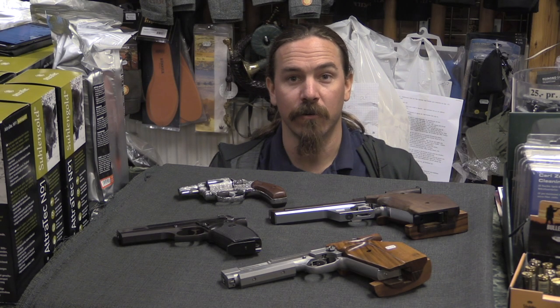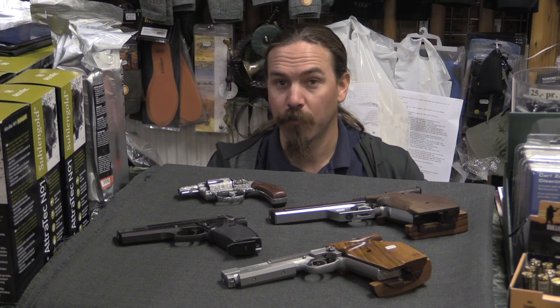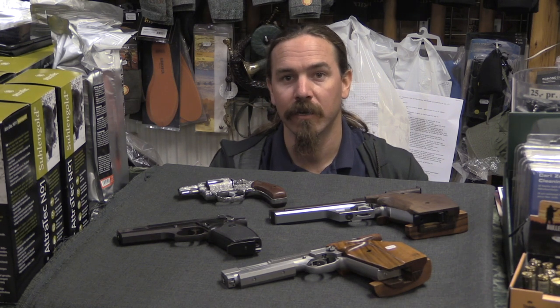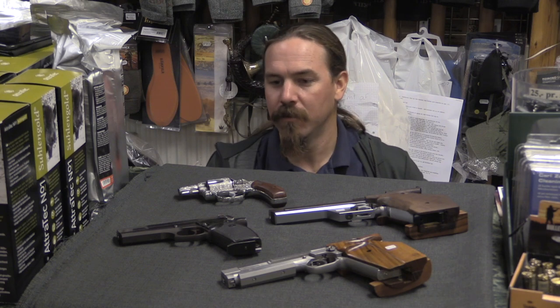Hi guys, thanks for tuning in to another video on ForgottenWeapons.com. I'm Ian McCollum, and I'm here today at a sporting goods store, a quite impressive gun shop called Hunter's House in Copenhagen, Denmark. We're taking a look at a couple guns related to a Danish gun inventor by the name of Bent Alnja Nilsson. Hopefully I pronounced that reasonably close to correctly.